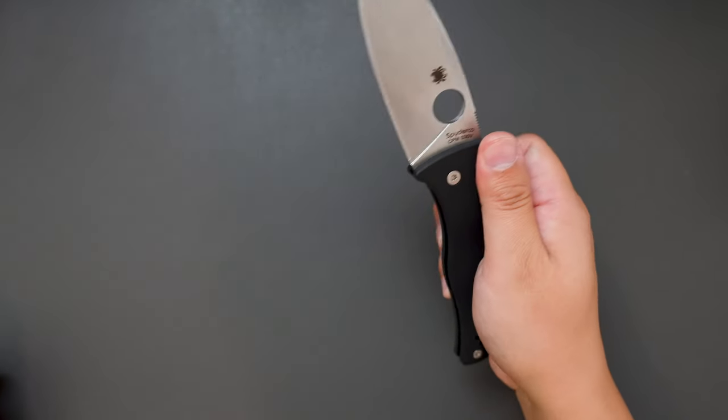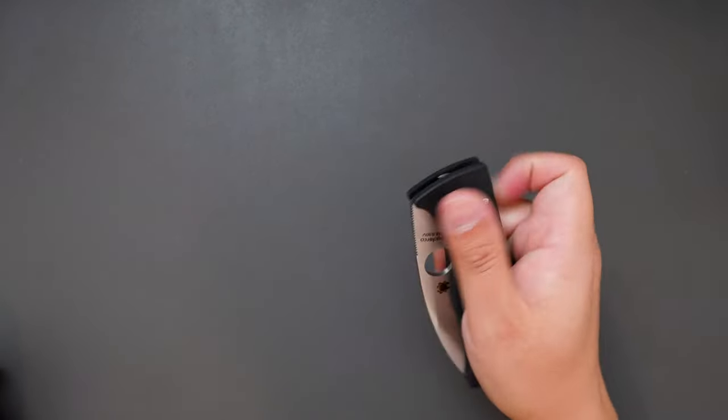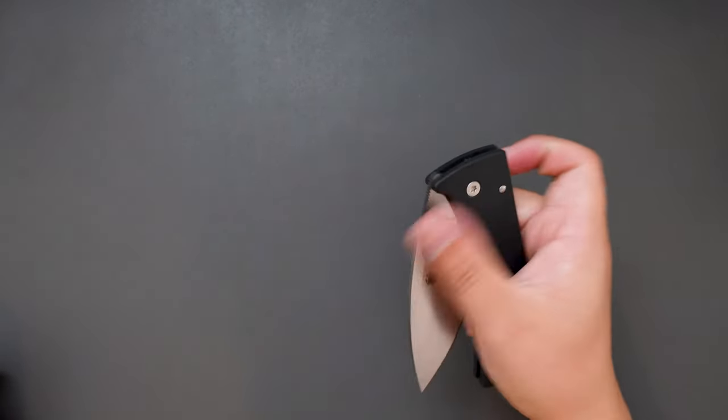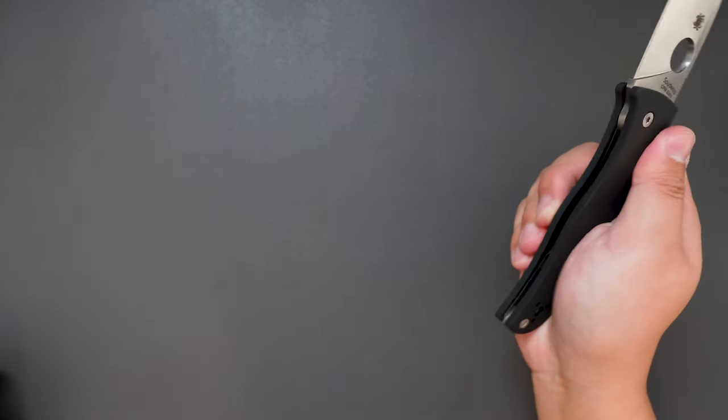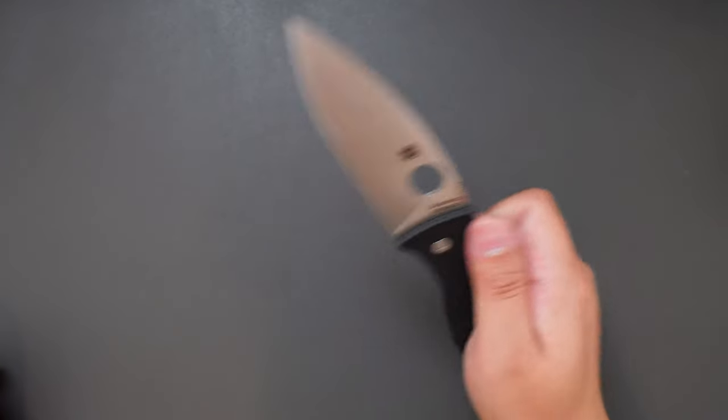See how well this one closes — pretty smooth. Very good action on this one. Some flick open, no problem. Reverse finger flick works perfectly.